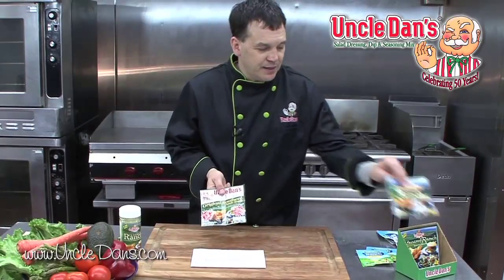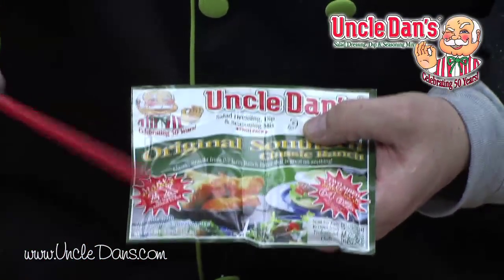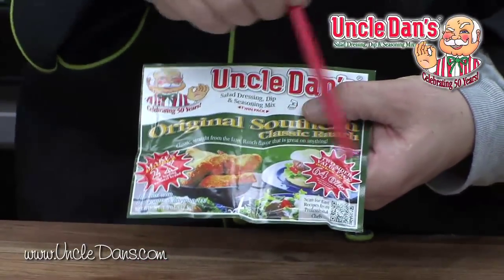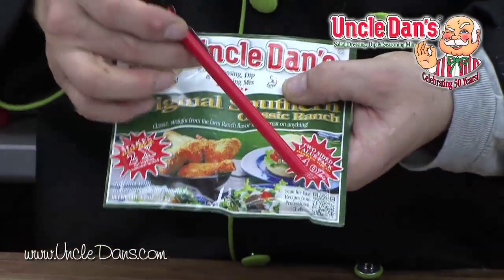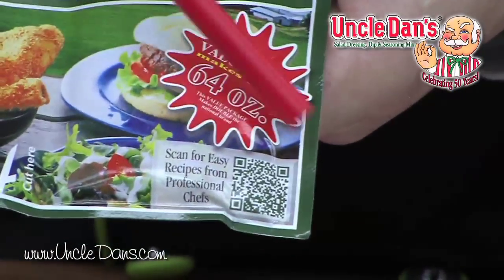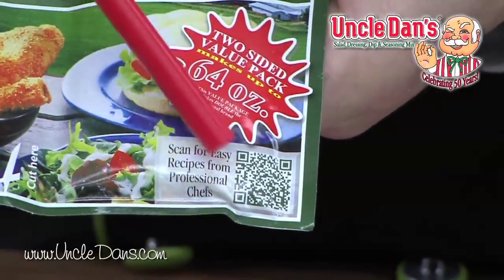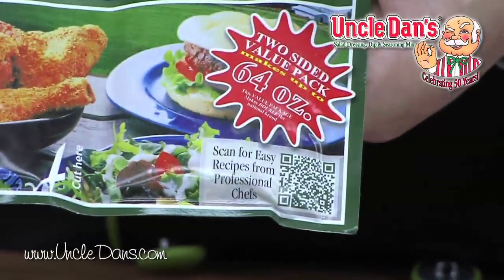But there are some neat things about this package design that I want to talk to you about. The first thing is, we let you know it makes twice the leading competitive brand, right here on the front. The other one is, this is a two-sided value pack. It tells you, in that big red starburst up there, how much this is going to make. And if you look down here in the corner, we've got a little smart tag — you can take your smartphone, scan that little QR code, and this will take you to our website with recipes from professional chefs who have used this product in their dishes.